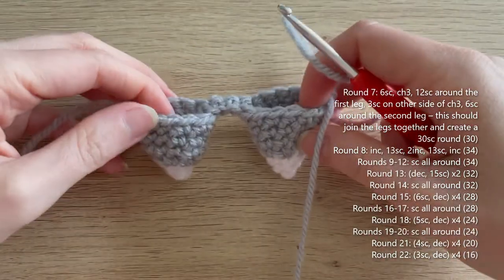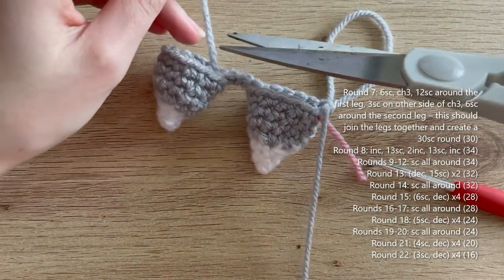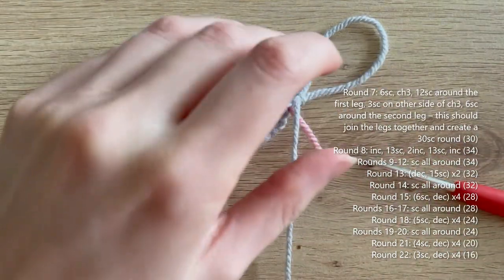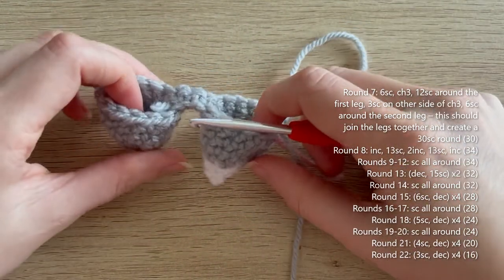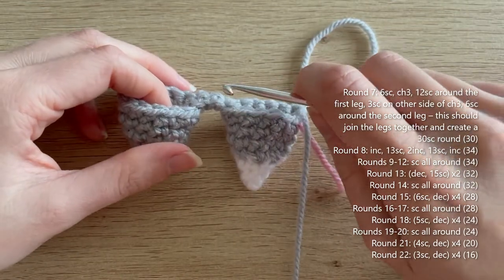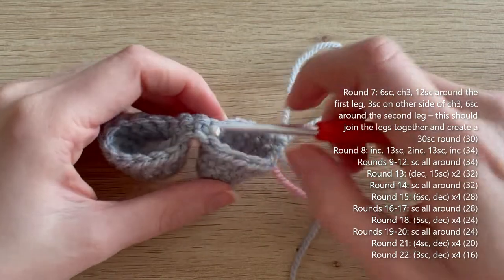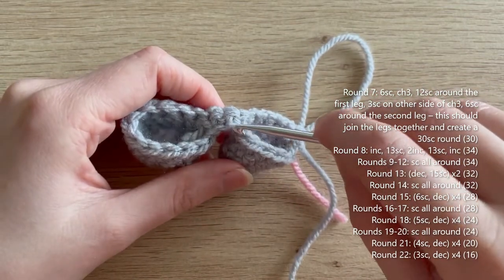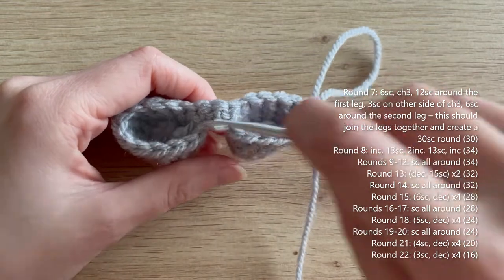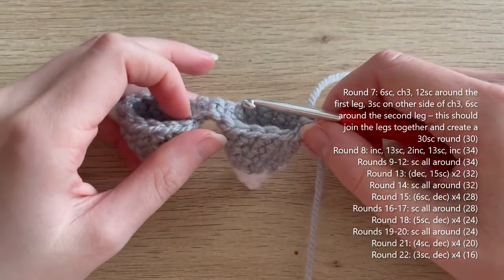You can now see the two legs joined together. At the end of round seven you should have 30 single crochets in total — counting the chain as single crochets. That's the three chain, the three single crochets into the back of it, and the 12 single crochets into each of the legs.